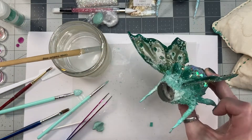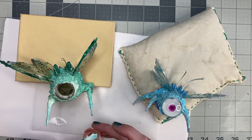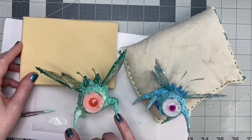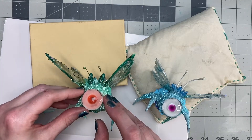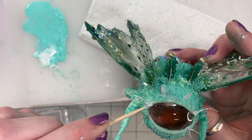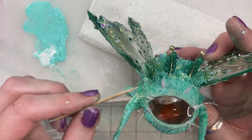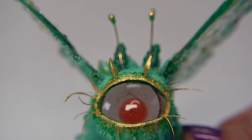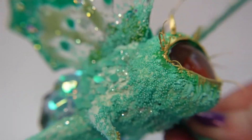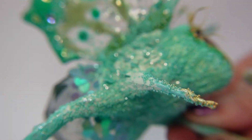Next I take some clear cabochons and dollop some pigmented UV resin in the middle, and I adhere them with some PVA glue. Off camera I will add the eyelids just like I did with the rest of the body — I didn't think I needed to show that or this video would never end. Here's the final: I added some gold around the eyes and to the false lashes I glued on, and to the tips of the little hands just for a pop of color.